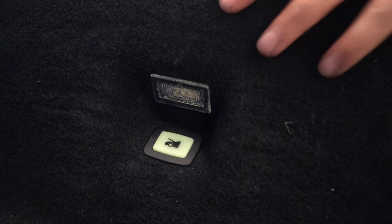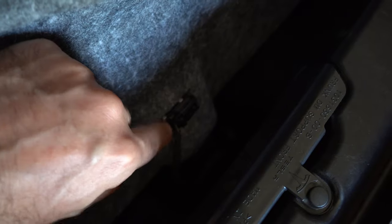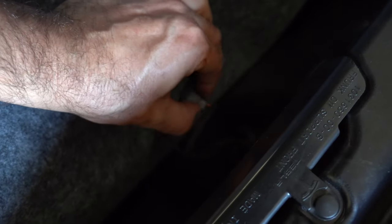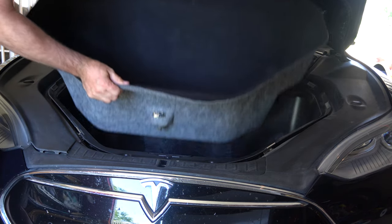Once we've removed the seal, we need to remove the frunk light, which is right here above the inside trunk release button. You just reach around behind the carpet and there you can see is a clamp — pull back on that and it just pops out. The light itself will probably just stay embedded in the carpet. There is also a clip right here that needs to get undone, which allows this button to be pressed — it's an emergency release mechanism for the frunk. Once you've undone those two things up front, the frunk liner easily just comes right out.